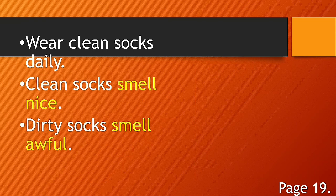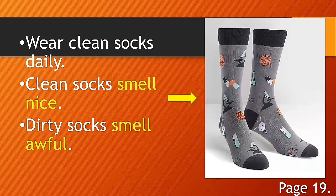Clean socks smell nice and dirty socks smell awful. Repeat after me: clean socks smell nice and dirty socks smell awful. You also have to wash your socks after using them. Do not wear them many times without washing.